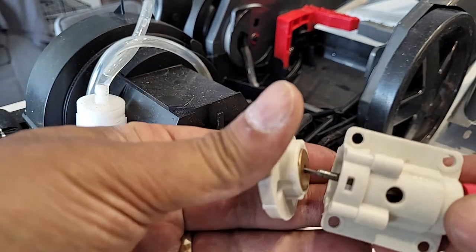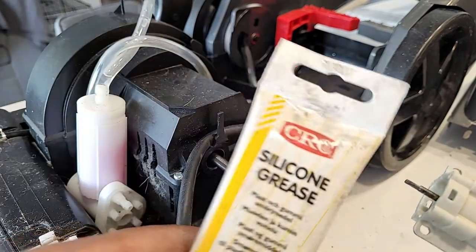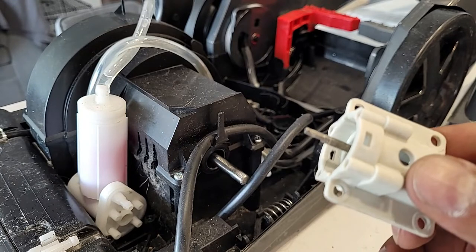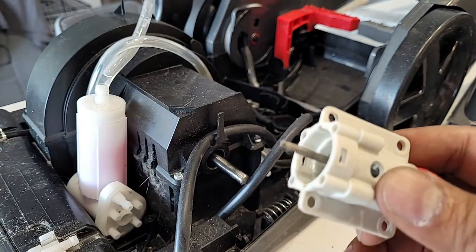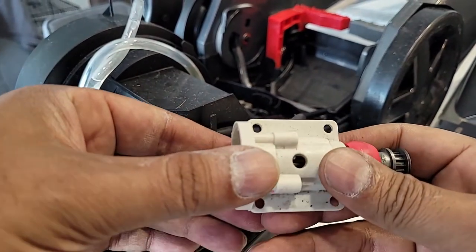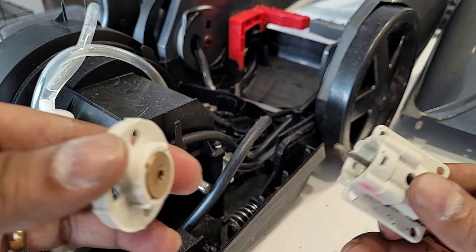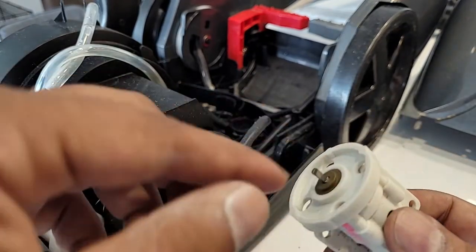So what I'll do is use silicone grease — you can use other greases as well. Let me grease it up and install this part again and see if it's moving freely. I used silicone grease for this part, and as you can see, it is now moving very freely without any problem.